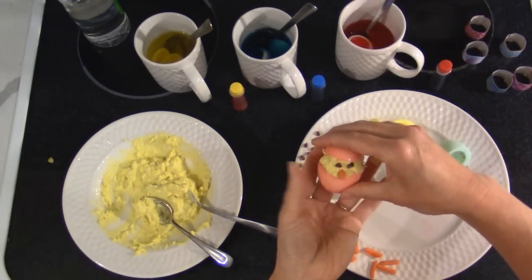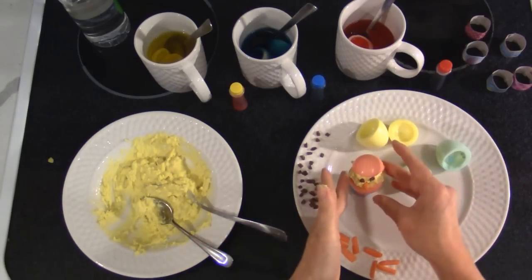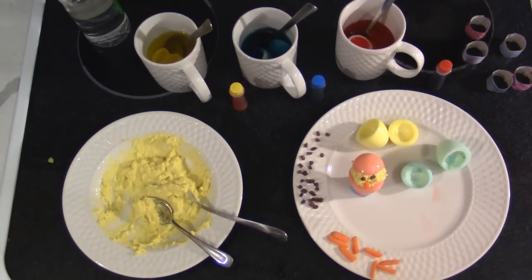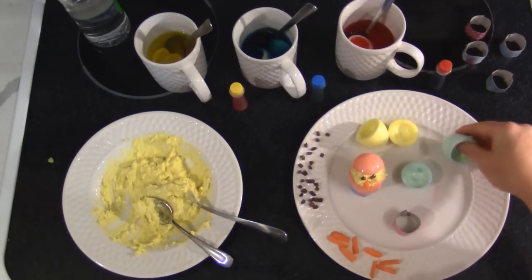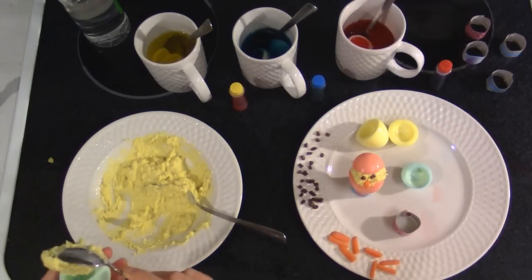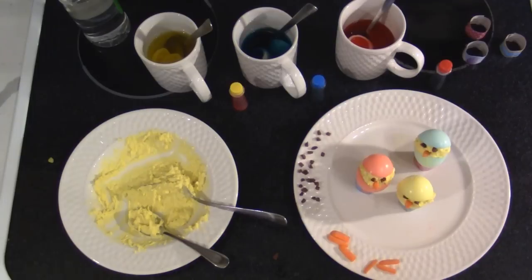I got these little cardboard things out of an Easter egg dye kit to sit them in. You could also cut the bottom off of an egg carton and use that to display them. You do want to sit these upright because they're not going to look like chicks peeking out of eggs if they're laying flat on a plate.